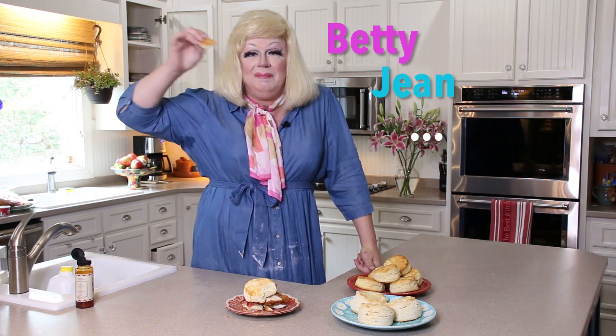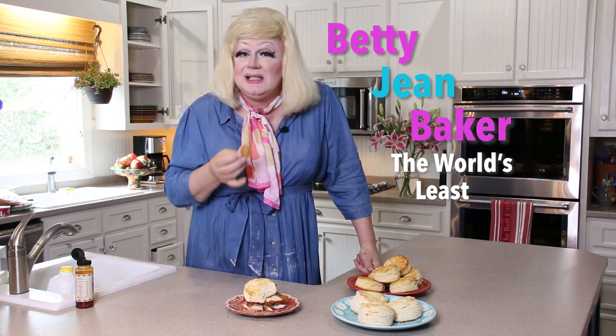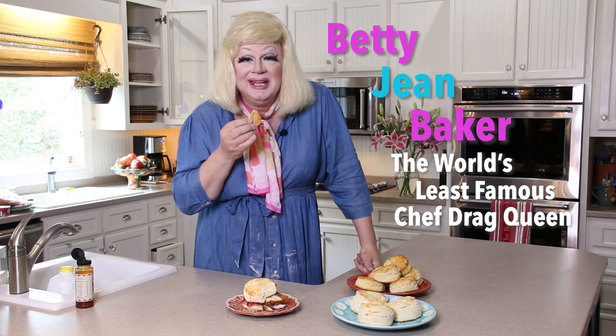Make this biscuit today. Check in for our next episode. I'm Miss Betty Jean Baker, the world's least famous chef drag queen. Y'all have a good day and check in on us again here. Don't forget, y'all stay delicious!